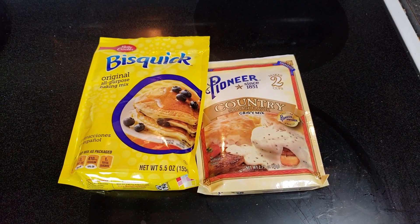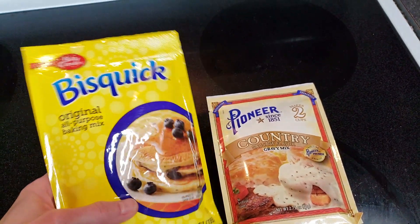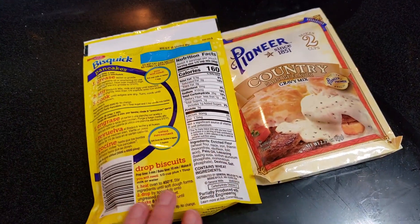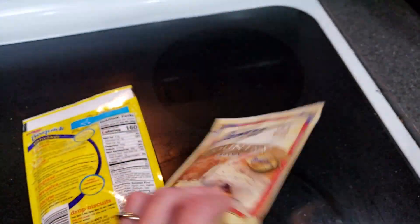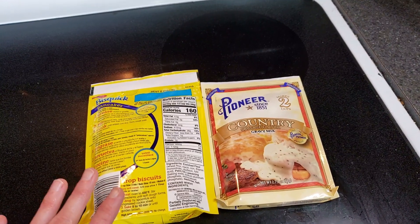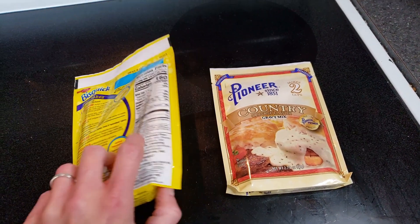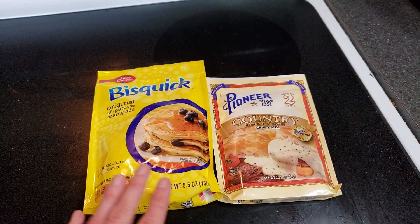I'm going to cook these three meals to show you and give you my opinions on whether I would recommend them or try them again. So let's start with the biscuits and gravy. This is a small batch — it makes six biscuits. The gravy mix technically serves eight, but it's not going to serve eight today. You could probably get more for your money if you made everything yourself, but if you're just feeding yourself or a couple of people and don't want a whole lot of food, this would be perfect. I have to preheat the oven first.